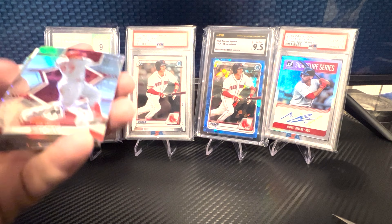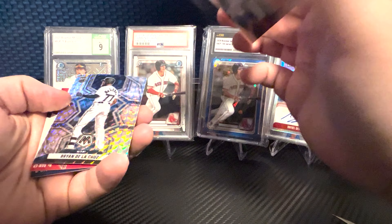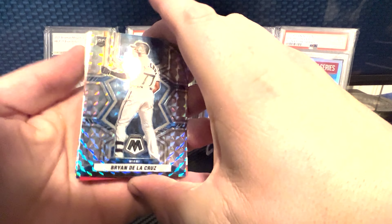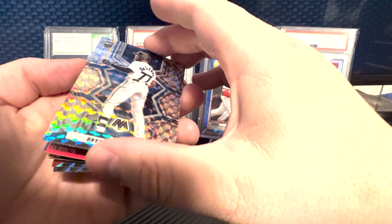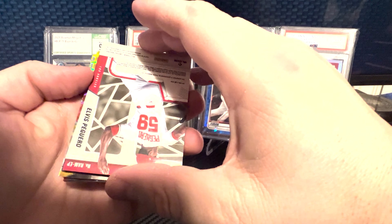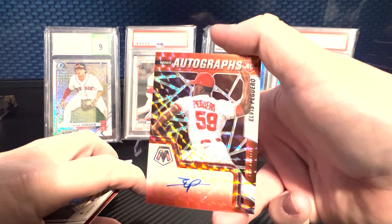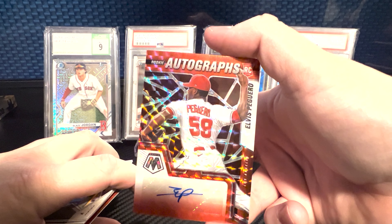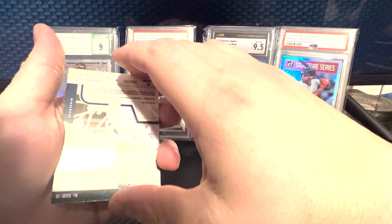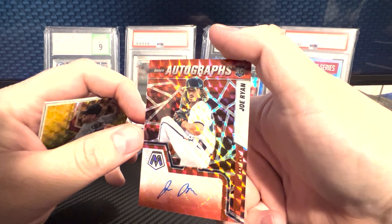Alright let's go. First one: silver Mike Trout, non-numbered. Next is a Brian DeLaCruz rookie prism. Oh, there's our first auto — Elvis, I can't even pronounce the last name — rookie auto, a pitcher. Second auto right behind it: Joe Ryan, another pitcher auto.